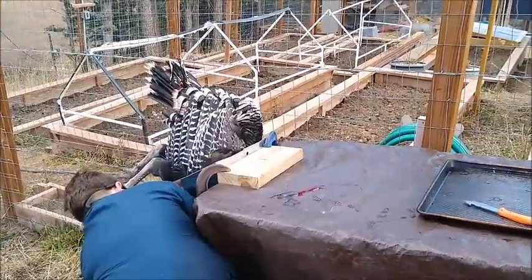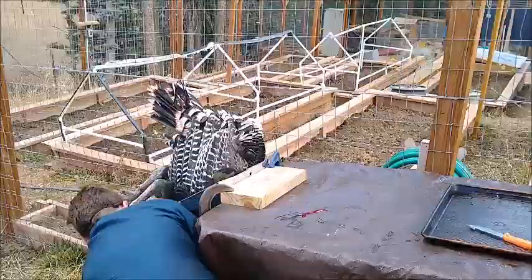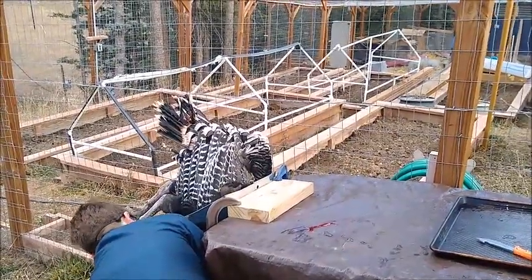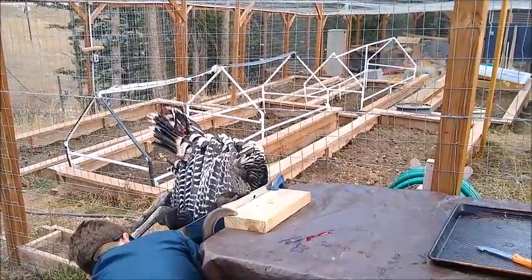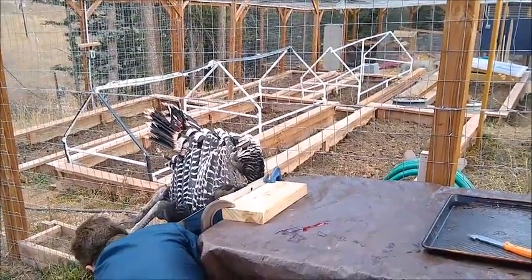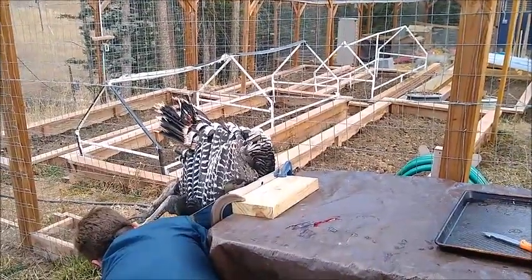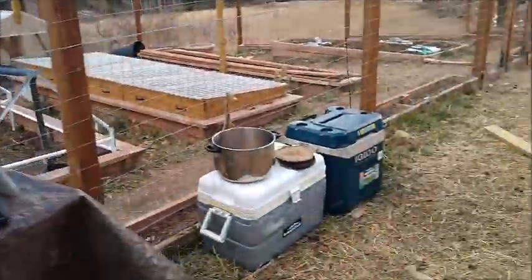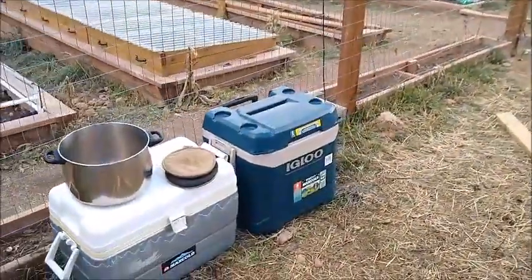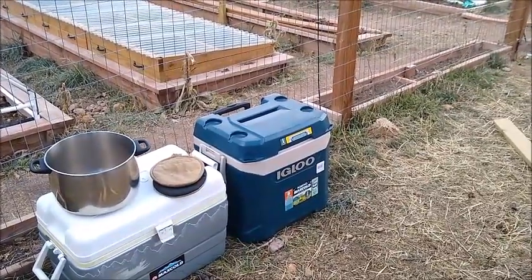Tom has been dispatched. He did not quite fit in the cone — biggest cone we could find — so he's quite the big boy. He clocked me pretty good in the head while he was bleeding out, so he got one last kick in at me.